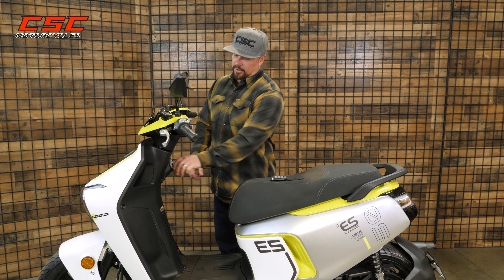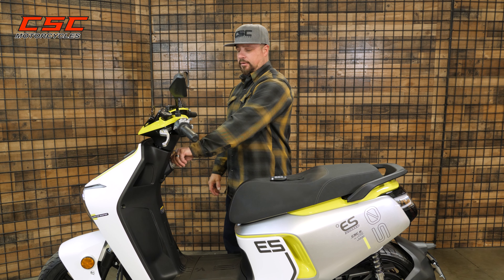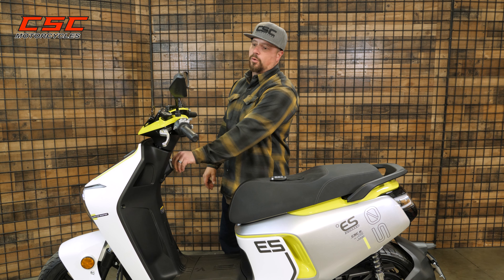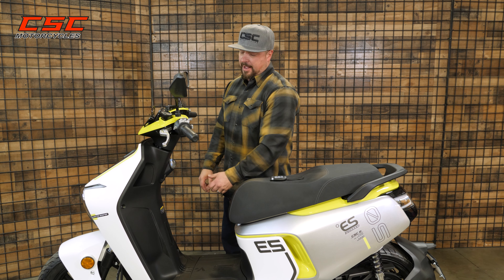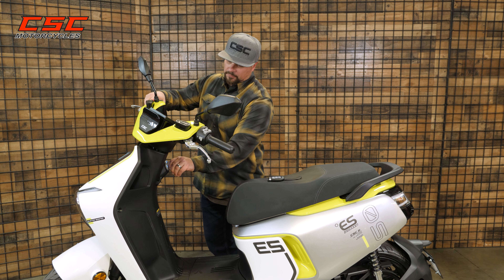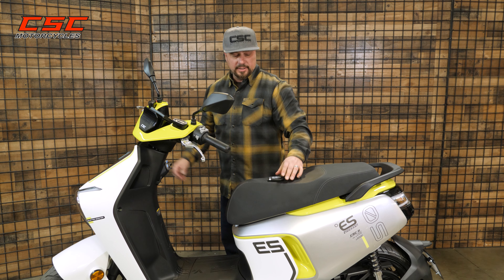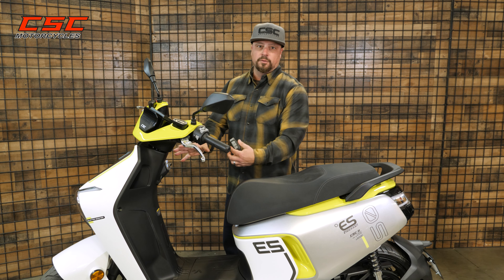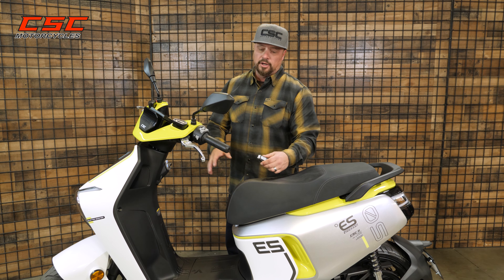Let's take a look at the fork lock. Right now the ignition switch is not powered up, so I can't turn it, turn the bike on, and I also can't use the fork lock or release the seat. If I push in, you hear it beep, and that powers up the lock. Now I can turn the bars all the way to the left, lock the fork, and then when this gets out of proximity to the ignition switch — maybe 20 feet or so — it will remain locked in that position until I'm ready to unlock it.